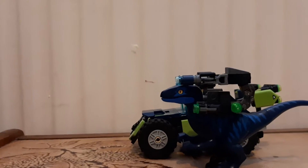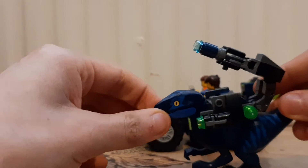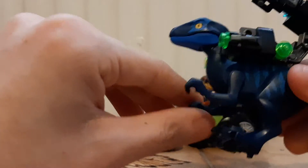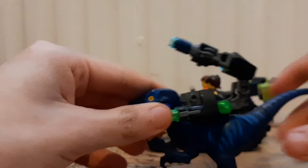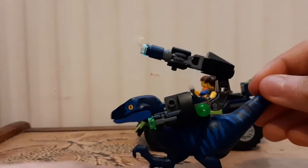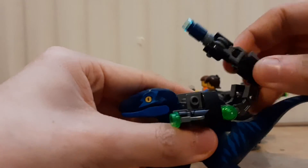We have a velociraptor and it has a little pack thing. You can open up its mouth and close it. It has a little arm movement, a little bit of leg movement, tail — you know, rubber. It has some nice clawed feet that swivel side to side.